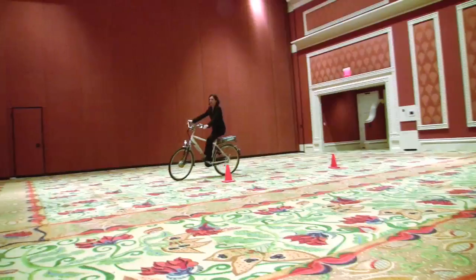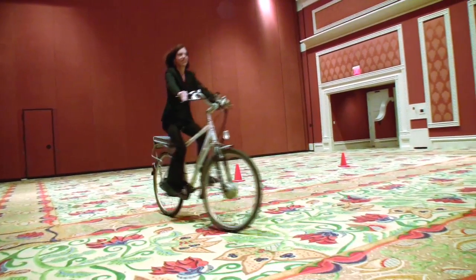I can definitely see riding this around town. You can get used to it pretty easily. It would be fun to try it on the street.